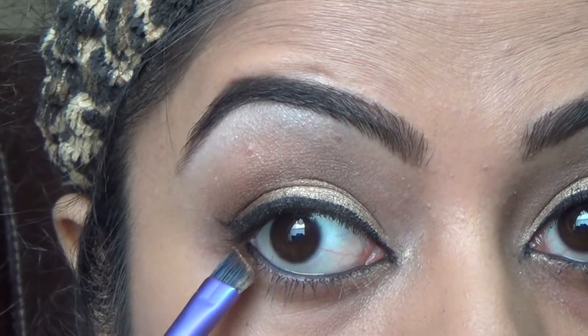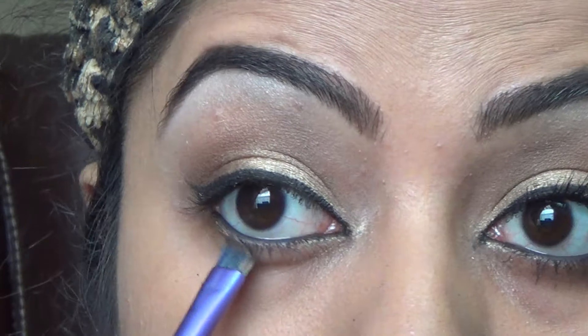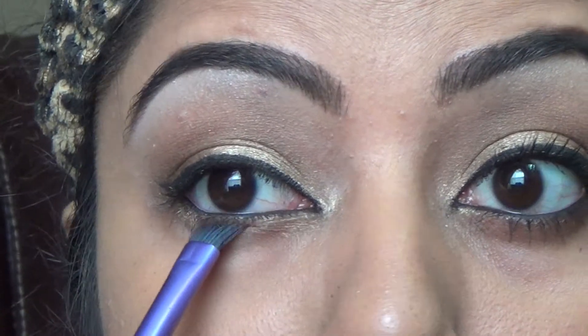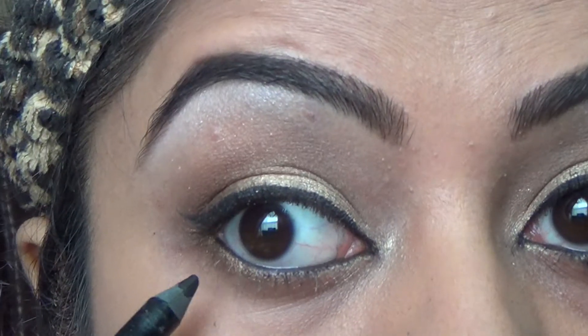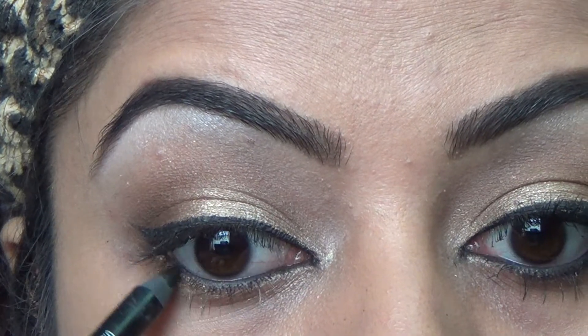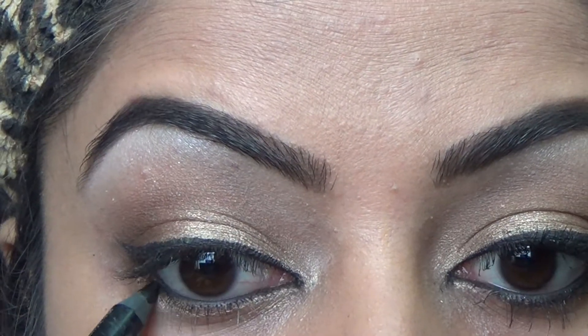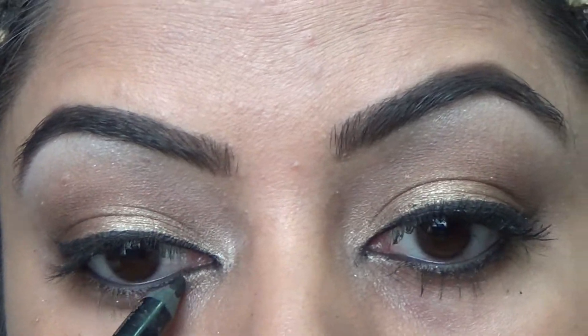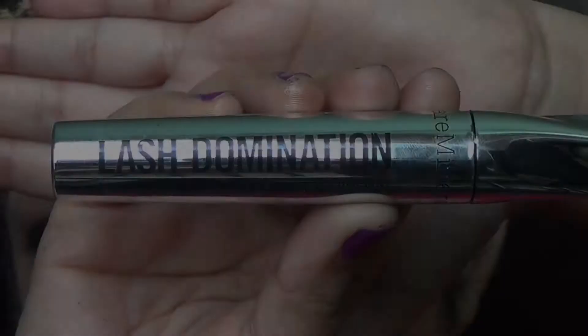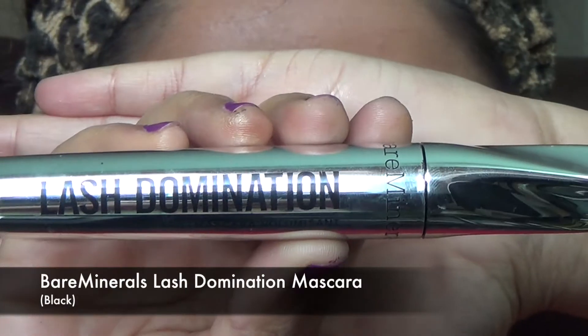I'm going back to my bronze color and applying it on my lash line — I know I've used it like three times in this video! Then I'm using a random black pencil, I think it's from Wet and Wild, and just smoking it out on my lower lash line.